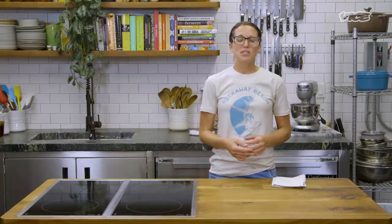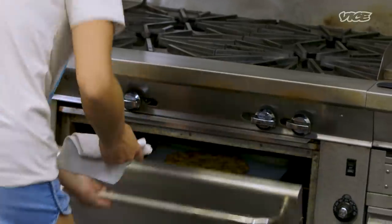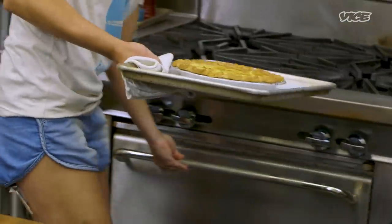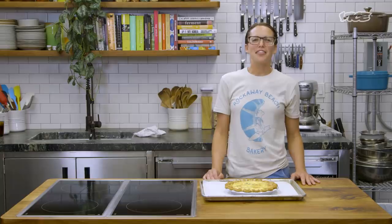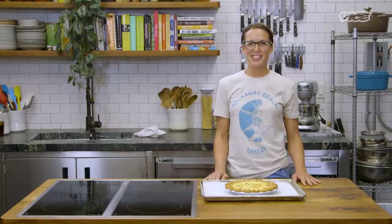What we're looking for with the quiche when it's done: we want it to be slightly jiggly. Give it a little wiggle and it should jiggle like Jell-O. Our quiche is cooked. We baked it at 350 for 45 minutes. We're gonna let it cool to room temperature, and then we get to eat it.